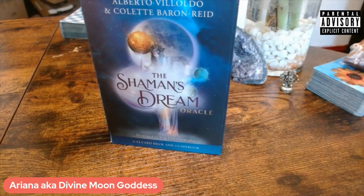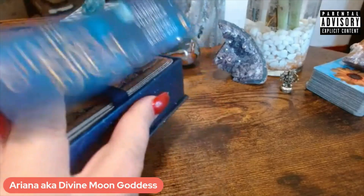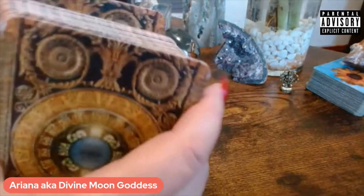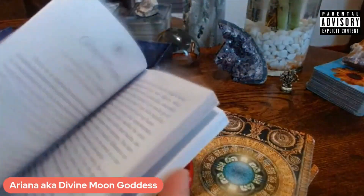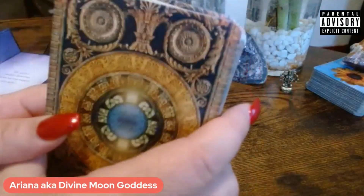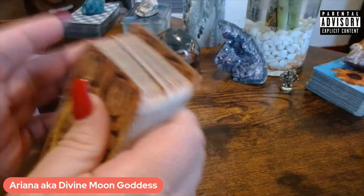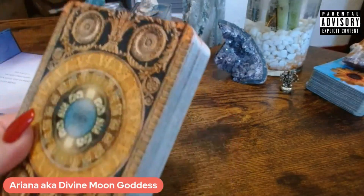We're going to review the Shaman's Dream Oracle. This has become one of my favorite decks, especially in my one-on-ones. It comes with a book with beautiful meanings, and these cards are always on point. There has not been a time that I've shuffled and pulled these that they have not been on point — and that also has to do with my team.